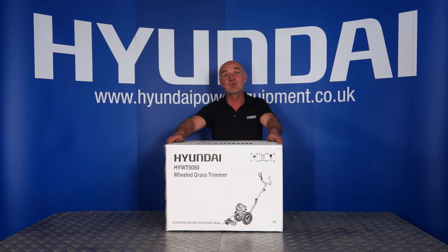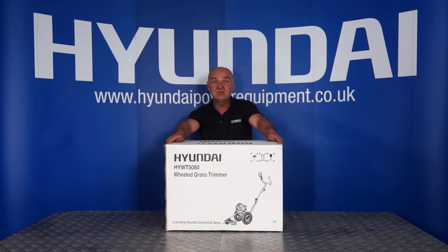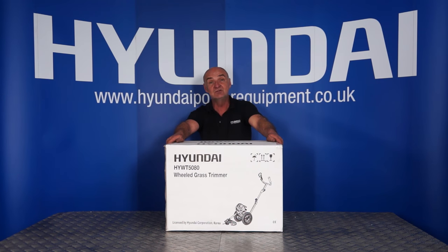Hi there, and welcome to Hyundai Power Equipment. Today we're going to look at the HYWT5080 wheeled grass trimmer.